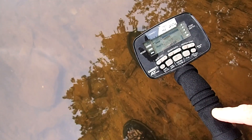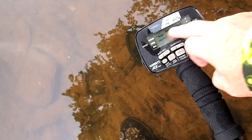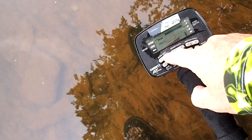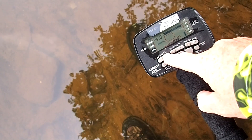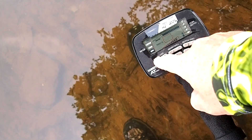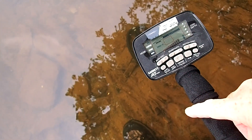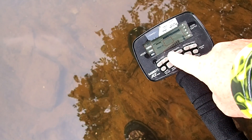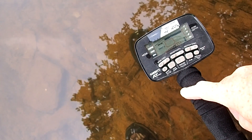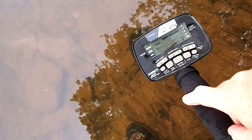A couple other settings I like to change right off the bat: iron discrimination — I like to put it all the way up to about 23. I don't go any higher than 25; that's pretty much my max, but I usually start around 22 or 23. Sensitivity is another important one. If you can run your sensitivity full blast, then do it. If not, you may have to bump it down one or two — maybe even three notches — if you've got a lot of iron in the riverbed. Try to run as high as you can, but if you can't, back it down until the machine gets quiet.